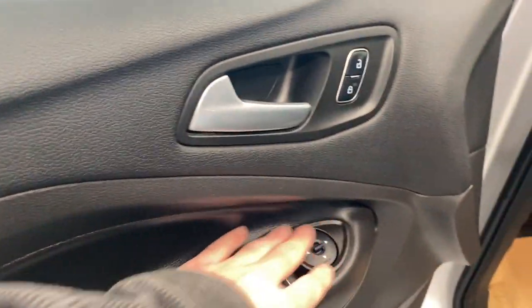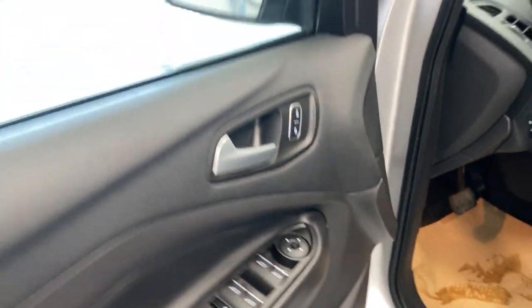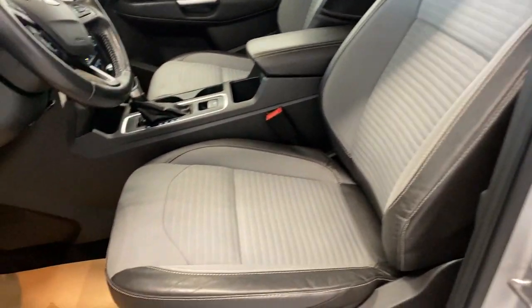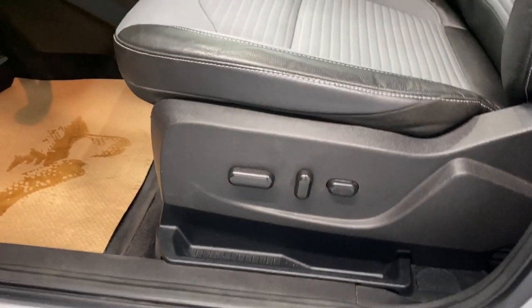Coming inside, we do have a nice armrest here with our power locks, windows, and mirrors. Premium leather and cloth black and gray combination upholstery, with power driver and lumbar support.